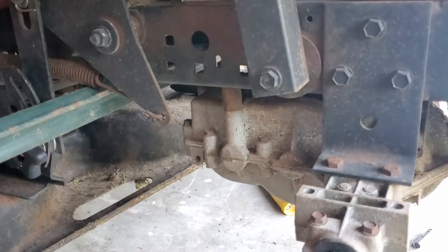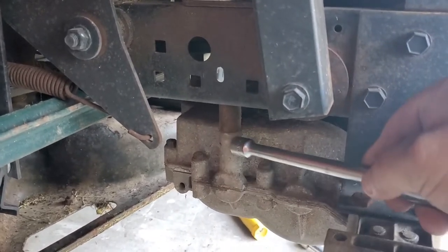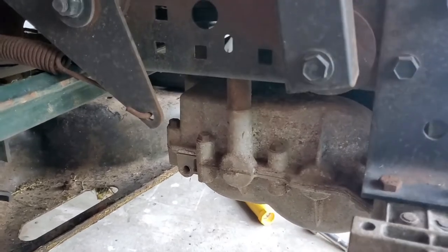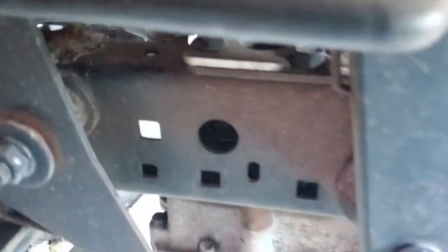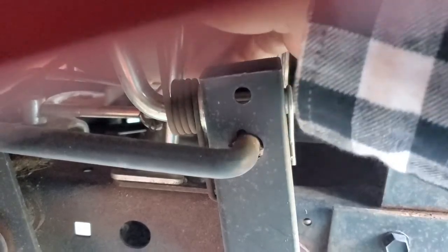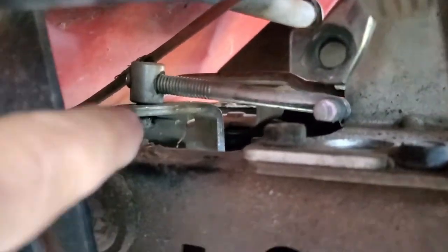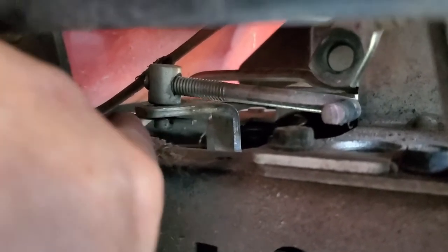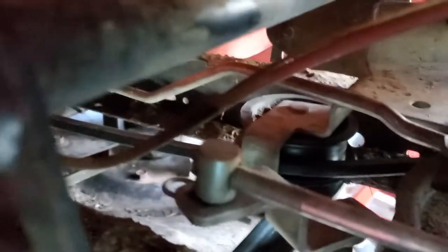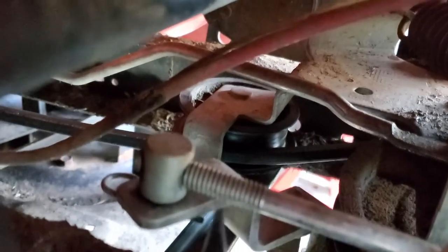I'll say that a lot because they change between years and are slightly different between models, so it might be a little different on yours. On this model there's only got another one up front — so there are five total that I could tell. How you get to it is there's a little hole in the top of the frame rail where you stick a socket down to break that loose — that's a half-inch bolt. There's also an actual pin you can just pull out right there, and you push it right out.